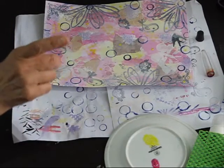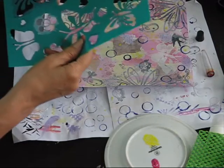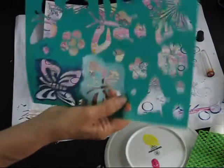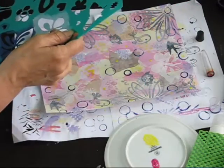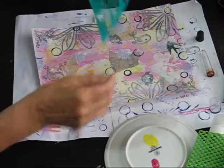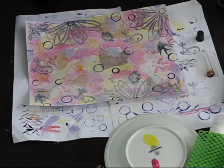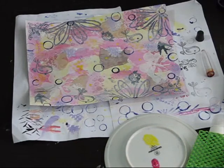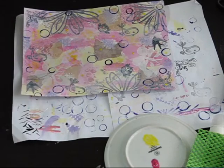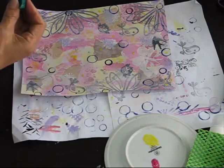Now I do want to do some hearts — where have I put that stencil? There were some cute little hearts on here that I wanted to do. I'll probably smudge those dots, so I have to quickly dry. Hopefully that's a bit better — a bit of sponge.